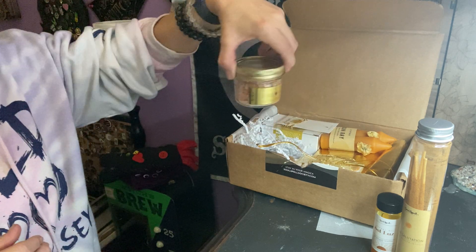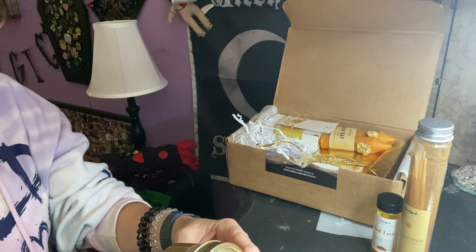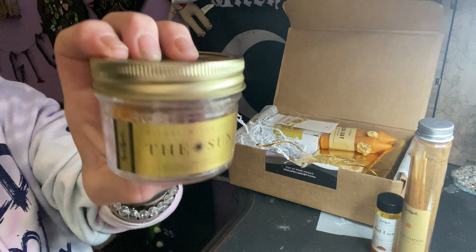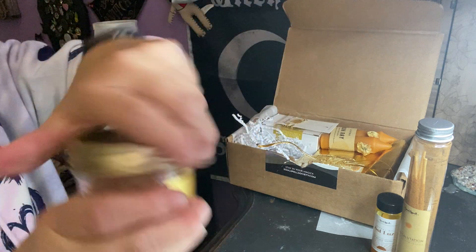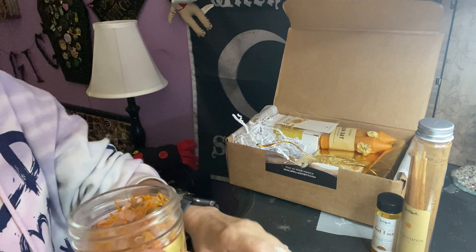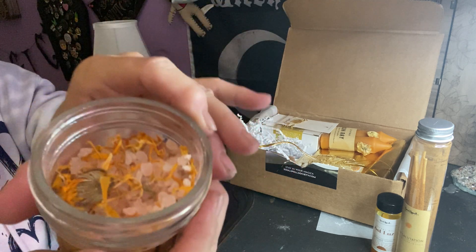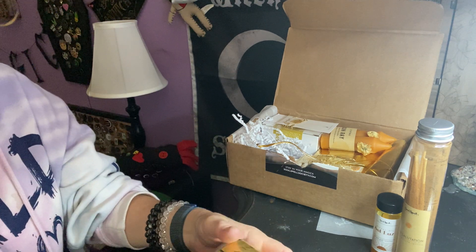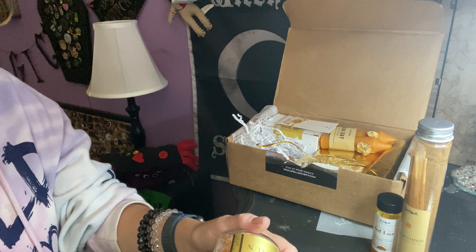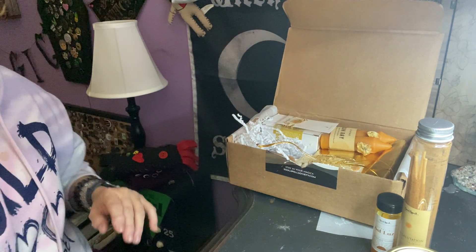We have this heavy item — it says 'Ritual Witch Salt, Sun Ritual, Protection, Cleansing, and Offering.' It comes in a jar, like those canning jars. Looks like we have some Himalayan salt, sea salt, and herbs. It does have a nice scent. I can definitely smell calendula. It says Himalayan salt, orange peels, and calendula. So we have incense, oil, and salts — we're getting ready to do a ritual.